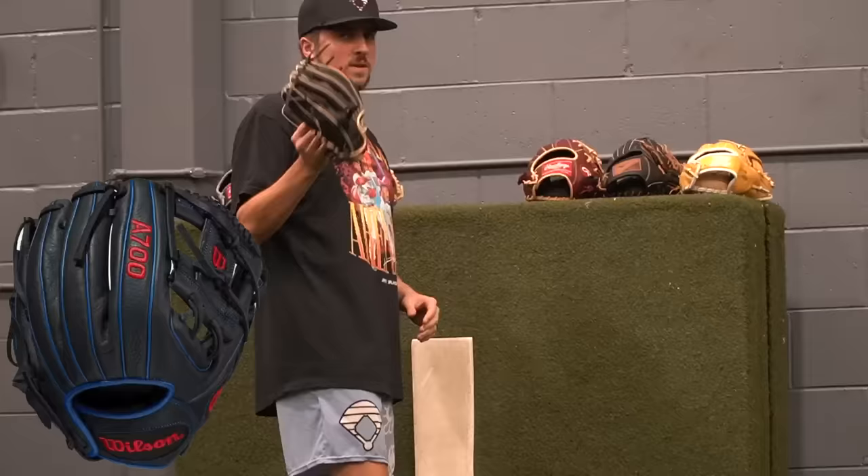We're not trying to break our Walmart gloves, but if they do break, oh well. The heat test is by far the thing that tells us whether these gloves suck or not, so we're going to give each glove a couple of reps.